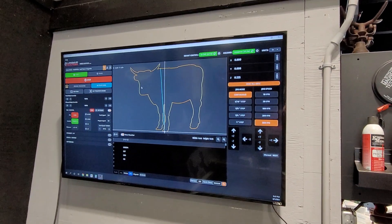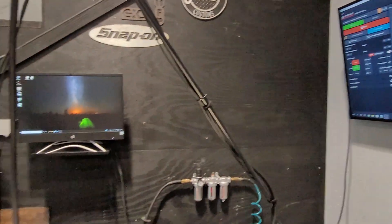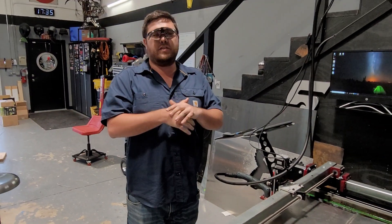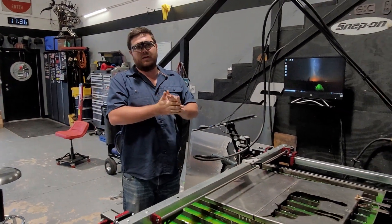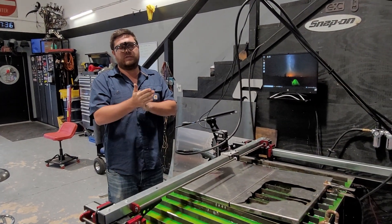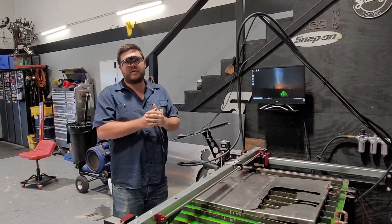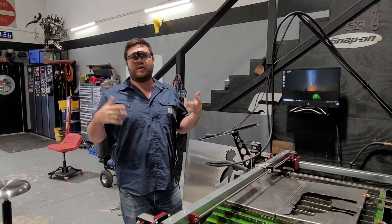Here it is. We want to show you a cut. We're doing a cut for Double Roads — now Two by Two Barbecue. They run a little horse trailer with a smoker in it. Badass, cool setup. Hit up Vince if you want some good barbecue catering. Located in Jupiter.